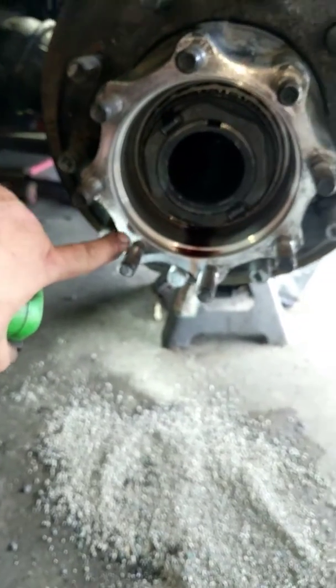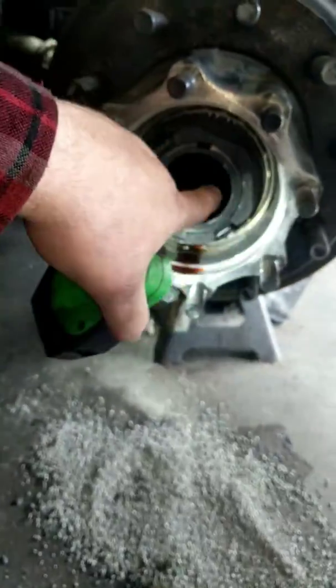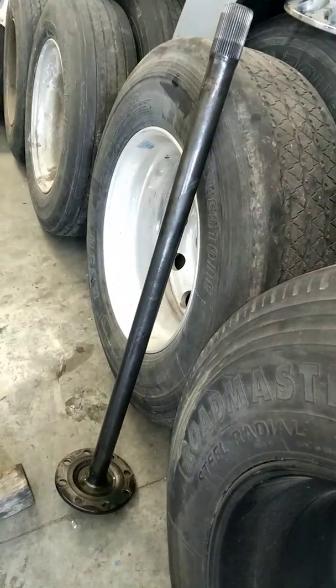If you leave any old chunks on there you're probably going to get a leak. Clean the inside of the pumpkin and your outer hub very thoroughly, and check the inside for any chunks. I also failed to mention in the first video — when you pull the axle shaft, you've got to do both sides. There's one on the driver's side and one on the passenger side.